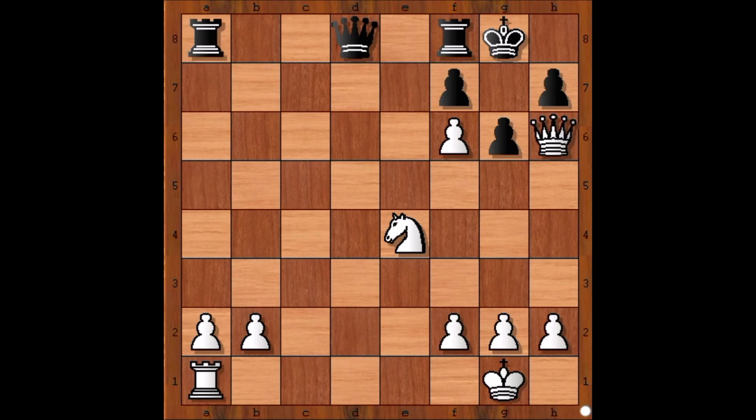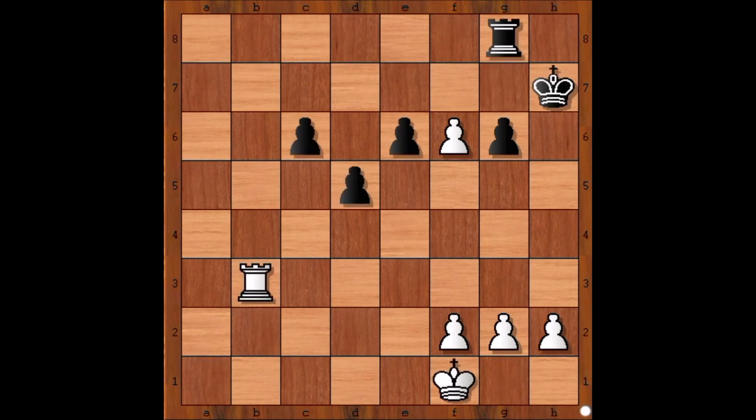This is the third position. How can white give checkmate in just one move? The move is Queen to g7 — checkmate.